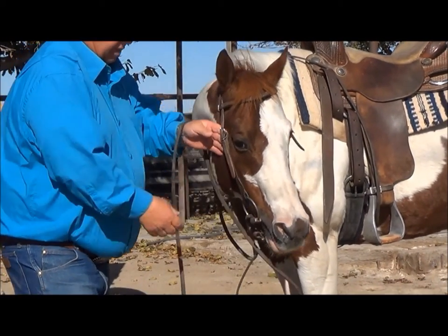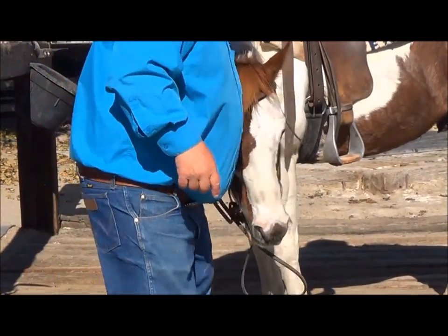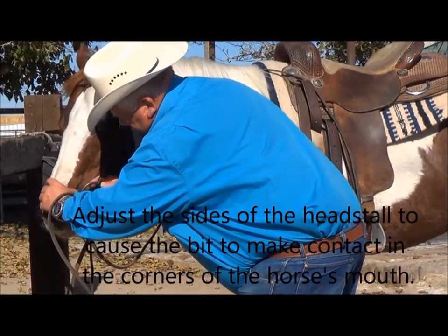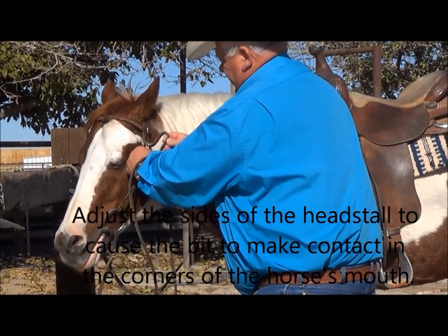In my head stall, you'll be able to see that I've got holes real close together, and that's the adjustment that makes this bit work. I come back over here and change this — I've got numerous holes that make the adjustments.